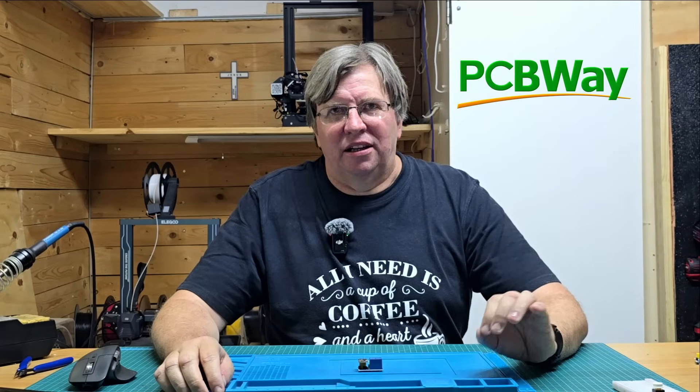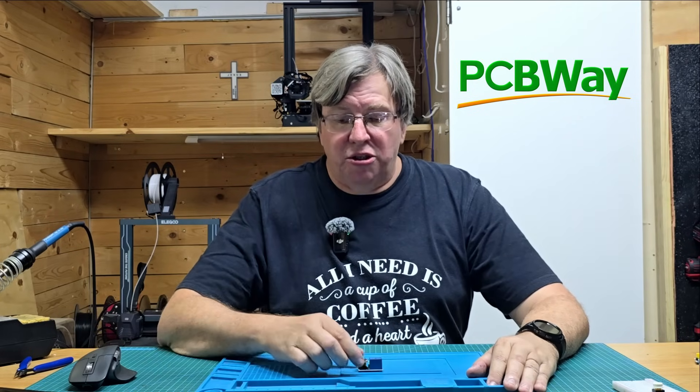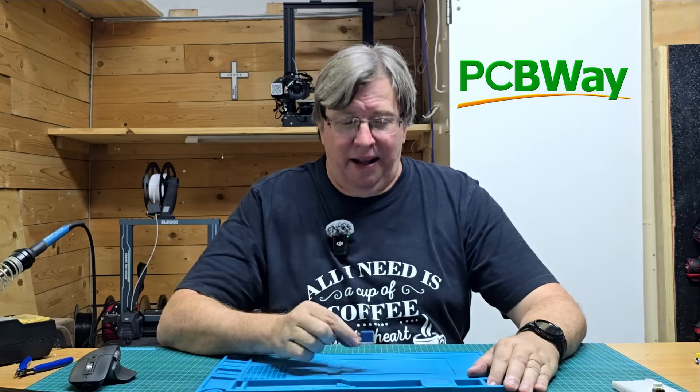Hey guys, welcome back to my channel. It's been a while since I've posted and I'm really excited to get this video out. Today's video is going to be on the ESP01 relay module and a little hack that I found that is going to make this a lot better. Special thanks to PCBWay for sponsoring this video — I really appreciate your sponsorship and it really helps the channel.